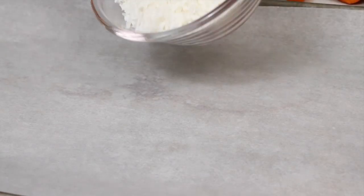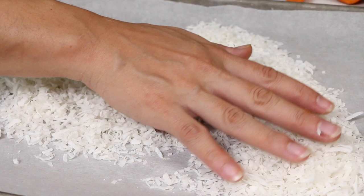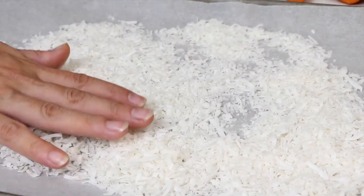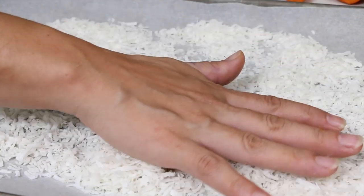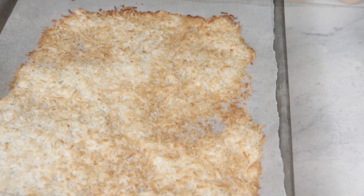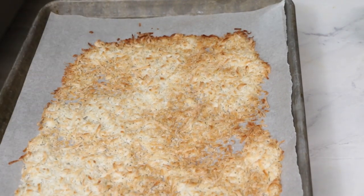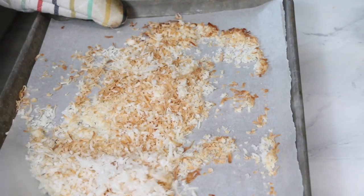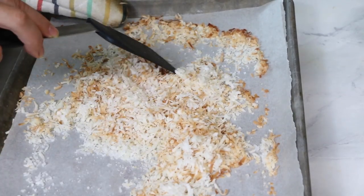I'm going to go ahead and toast about a cup and a half of shredded coconut. I'm just going to put this in the oven at 400 degrees. Just toast it for about two minutes, then stir it, then about another minute. We have our coconut nicely toasted — just set that aside to cool while we get the rest of our ingredients together.